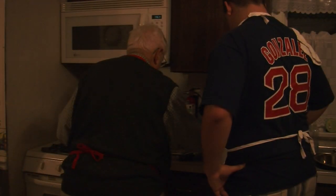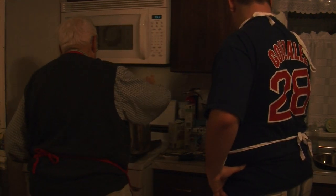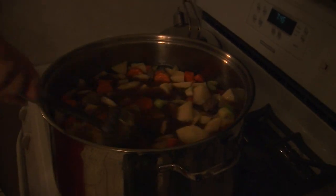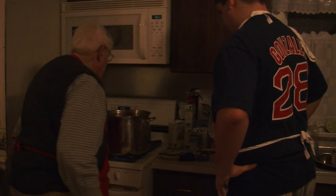And about two tablespoons of Worcestershire. You're going to throw that on the beef too.